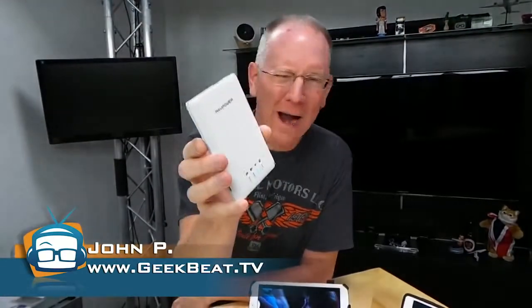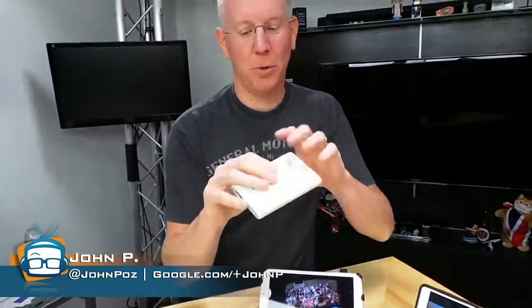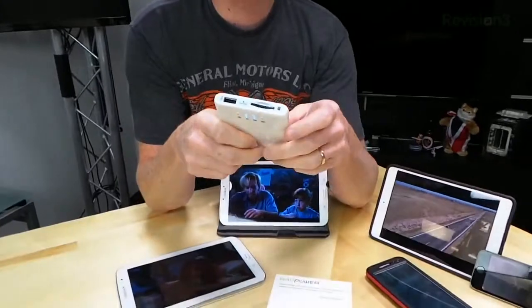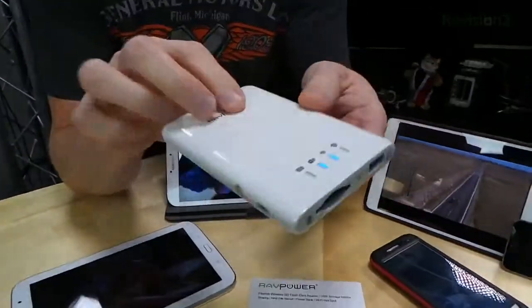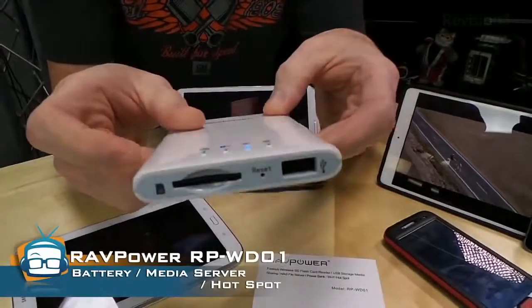Hey guys, it's John P with Geekbeat, and today I'm going to show you the RAV Power little wireless file hub. It's the best thing you could spend 45 bucks on. I got this on Friday — for those of you watching the live show, you saw us unbox it. When I pulled it out, what I thought was cool was just how small this little thing is. It's a tiny little device that will fit in your back pocket.